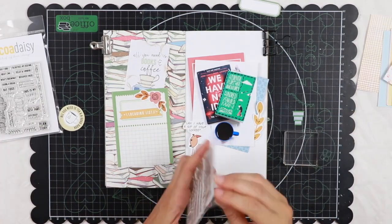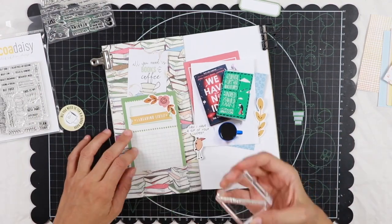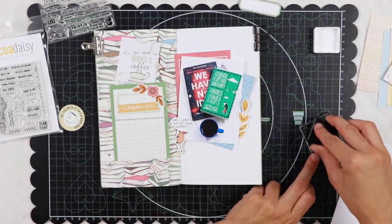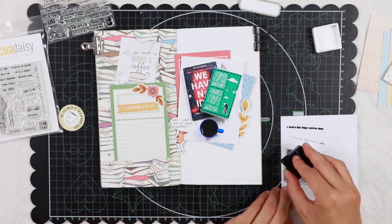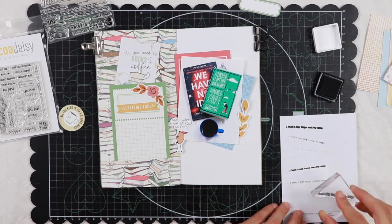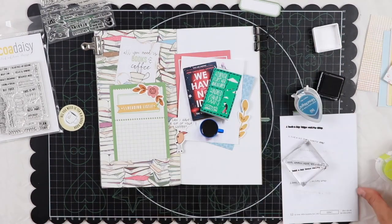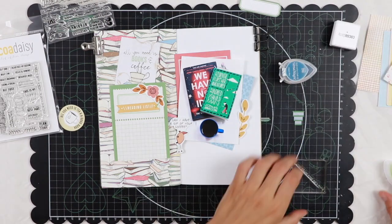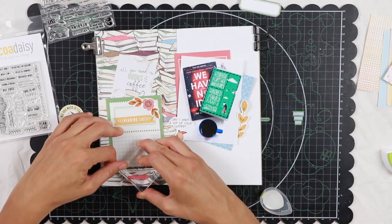There are also stamp sets — two stamp sets: one in the traveler's notebook memory keeping kit and the other one in the pocket kit. They are both beautiful so I want to use some stamps. In particular I want to use this one which says 'a book a day keeps reality away,' which I found so fun. At first I thought of using black ink but then I opted for a green chalky ink — I'm not sure it was the best choice actually because you can barely read the sentence, but anyway.